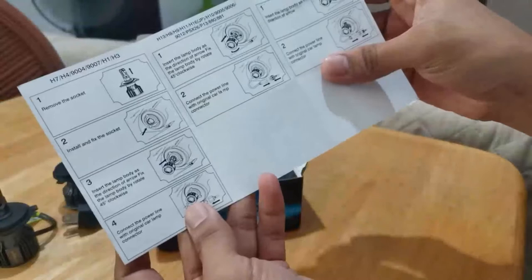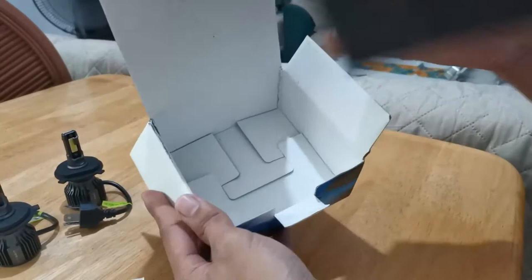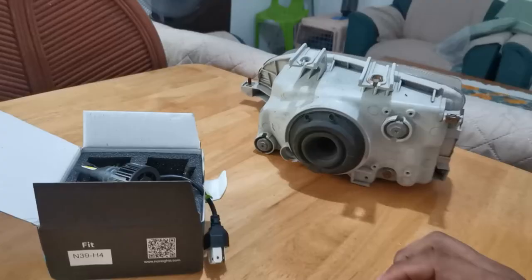Andyan naman yung mga instruction. Ito pang H4. Ito kasi pang ibang klase ng light bulb. Patry na natin yung kabit.